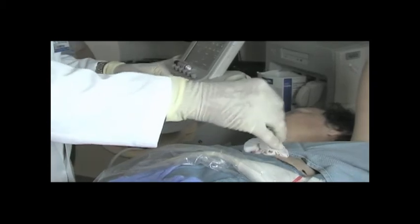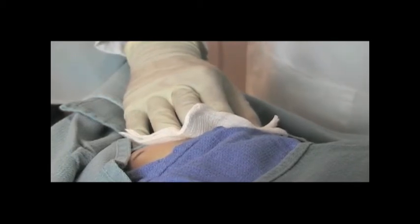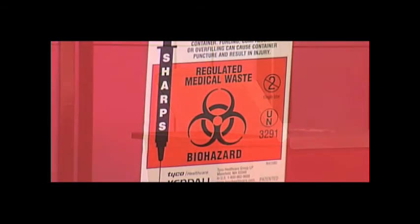For best visibility, hold the transducer over the biopsy target site and simultaneously deploy the marker. Remove the marker deployment device and introducer sheath from the breast at the same time, and immediately apply pressure to the biopsy site. This completes the biopsy procedure. Appropriately dispose of all used Solero products, such as the handpiece, introducer set, and marker deployment device.